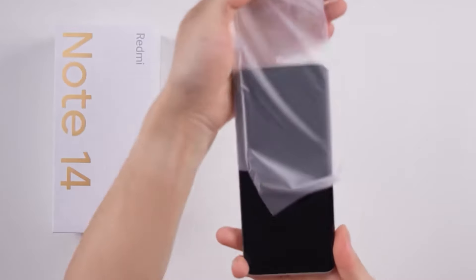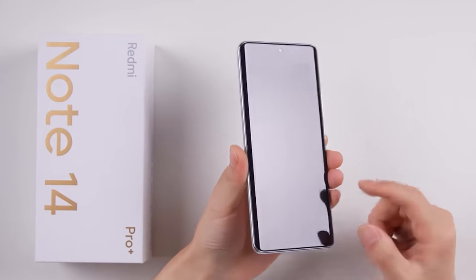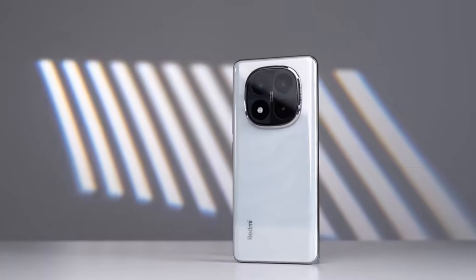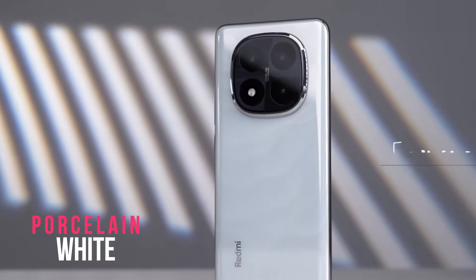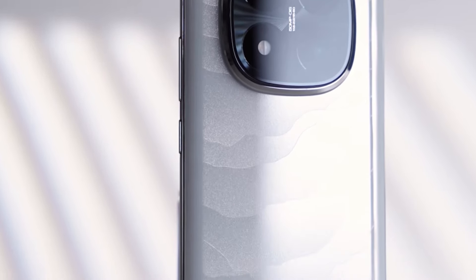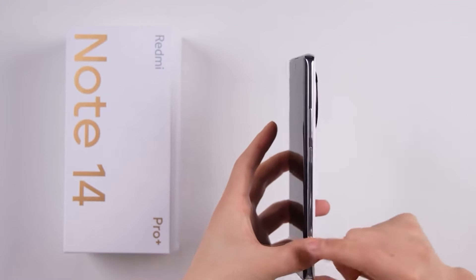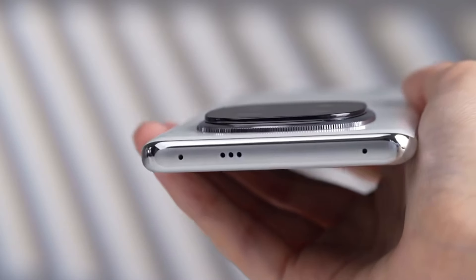Here's the Redmi Note 14 Pro Plus itself. The front features a curved screen, also known as a hyperboloid design, and a screen protector is pre-applied by default. The phone has a punch hole in the center for the selfie camera. On the back it comes in a white color officially called Porcelain White, with a wave-like pattern. The camera module has a metal ring with textured details similar to a mechanical watch.